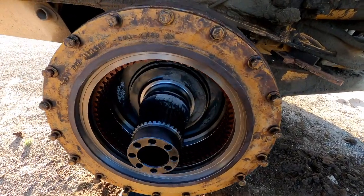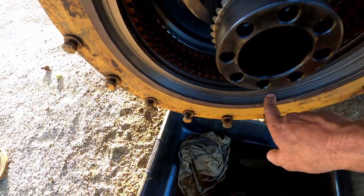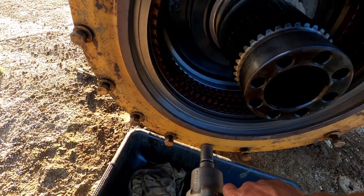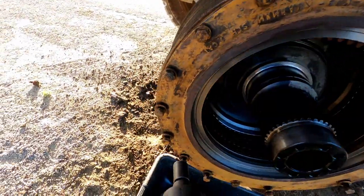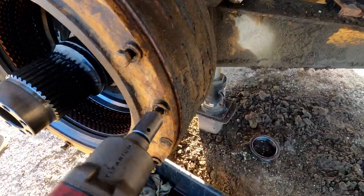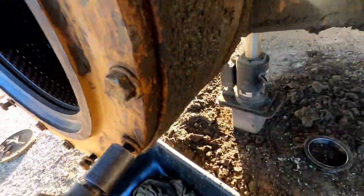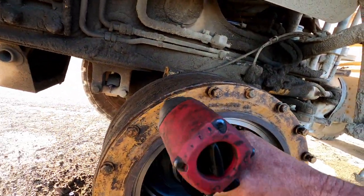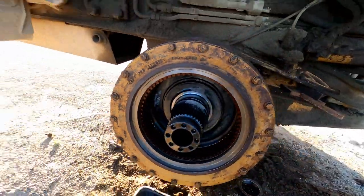With everything cleaned up, the discs are back in. I put a new O-ring on the back of here, cleaned up the seal area where the dual cone seal is going to go, and I'll go ahead and run it in with a slow crisscross pattern using my torque wrench.